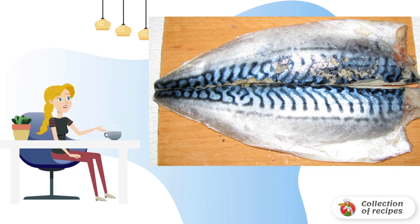Meanwhile, we fillet our fish, remove the bones, and cut it into small pieces.